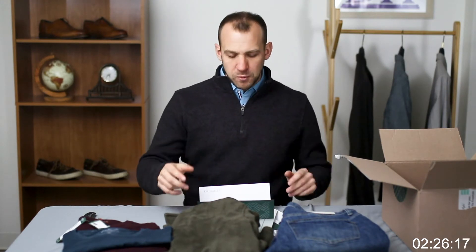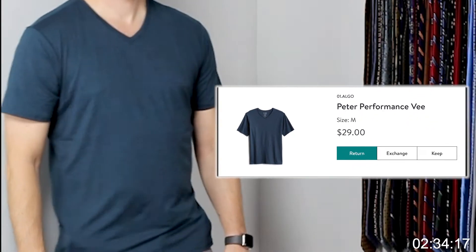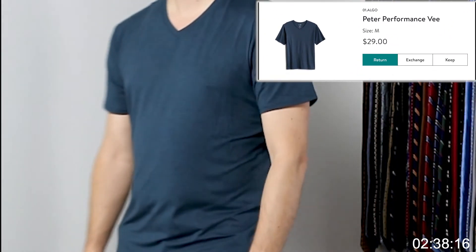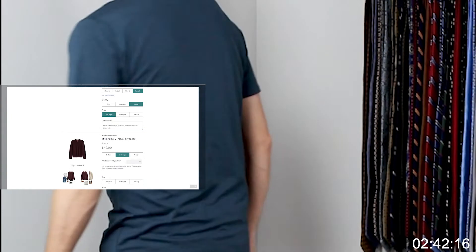My goal for this video is to only select one item, so I'm going through the list to talk about whether I'm keeping each piece. First, the Algo Peter Performance V, color navy, size medium. I do like these tees — they're quick-drying and moisture-wicking. However, they send me quite a few of these, so this one is a no.